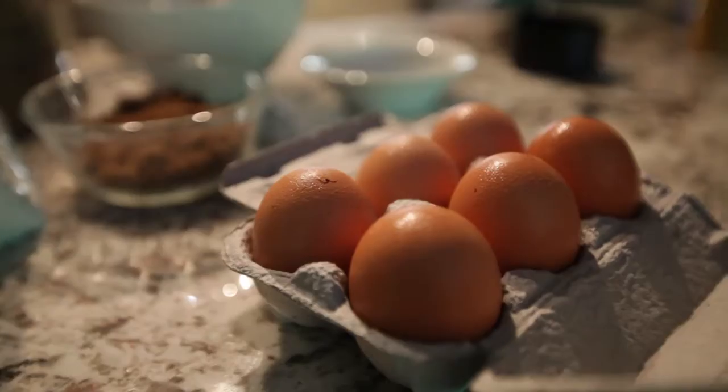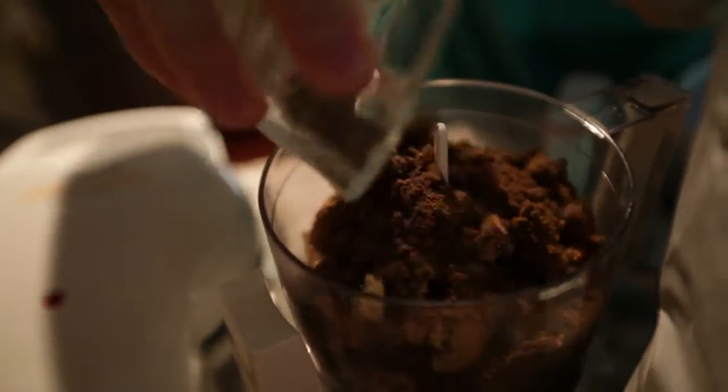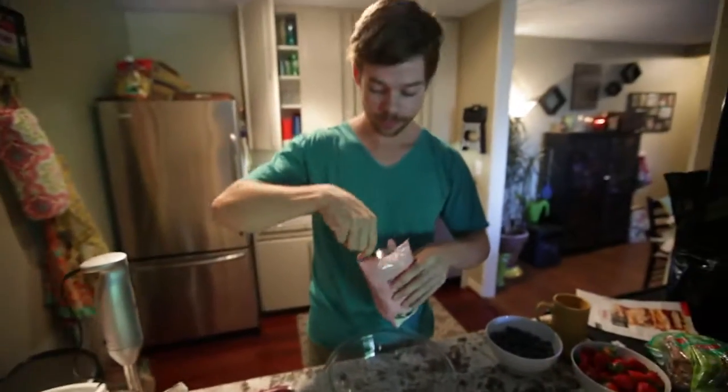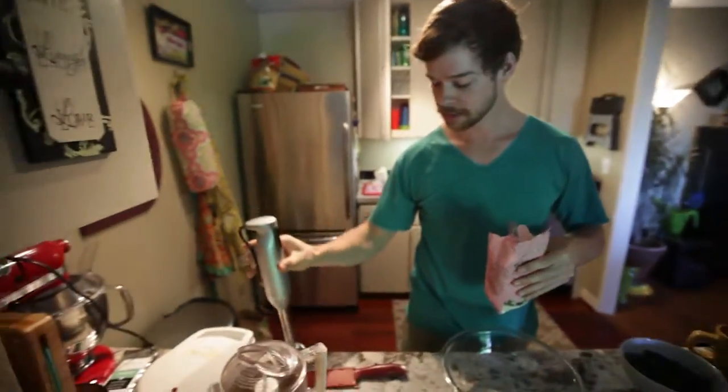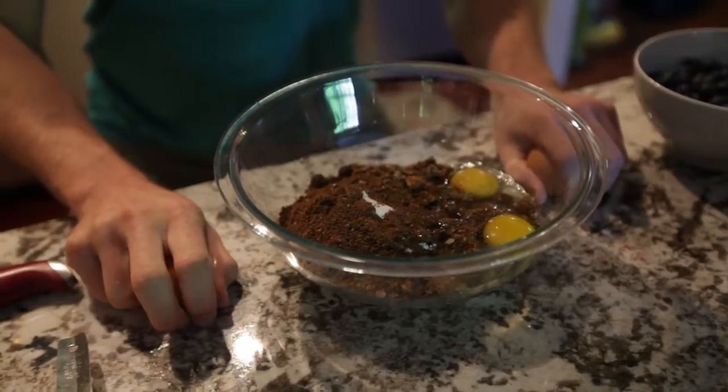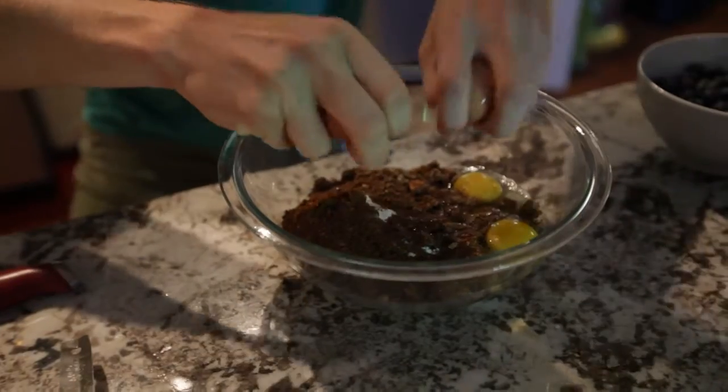It's gonna be gluten free — just to let everyone know that crickets are gluten free — and we're gonna put all the dry ingredients into the food processor. Our food processor wasn't big enough so we are going to resort to our magic stick. GF and cricket flour. This is the cricket power. Egg crack.